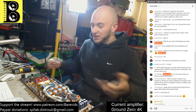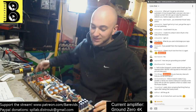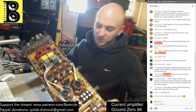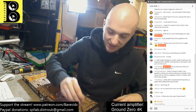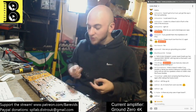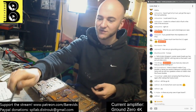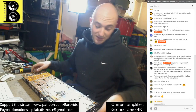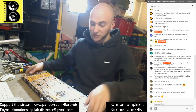Great success! That horrifically dodgy looking power supply drive circuit repair appears to be relatively solid. It is pretty damn amazing that this thing fired up again - very very surprising that the Ground Zero 4K actually works still. It works! Good success. Now I just need to put it back in the case, but I'll do that later after the stream. Also, the driver circuit doesn't appear to need that 10 volt zener diode - I did guess they were redundant and indeed they're not required anymore.